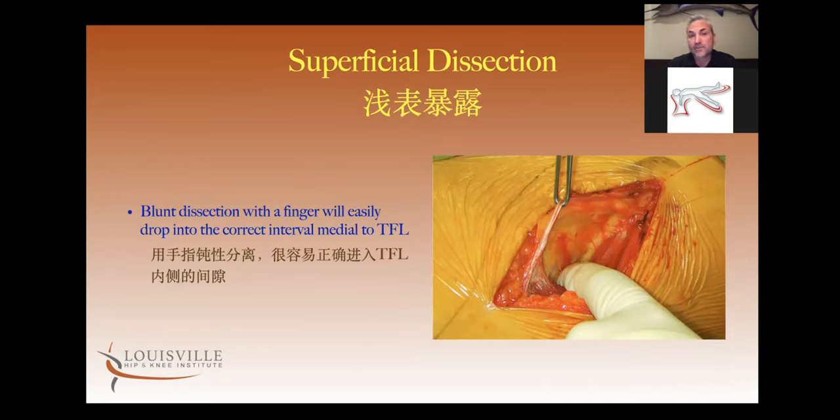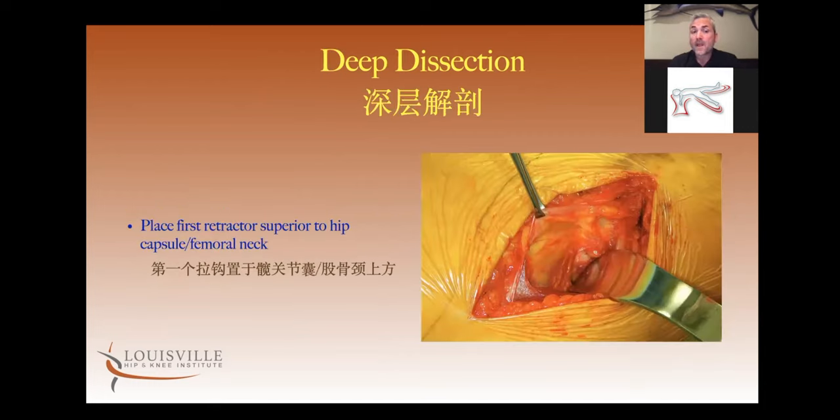Once I open the fascia, I clamp the medial side. It's a simple blunt finger dissection between the tensor and the interval. As soon as you dive into this interval, you're already below sartorius. At the tip of my finger, you'll see fat, blood vessels, and a little blue hue — and that's the rectus. We want to get into the interval, sweep up and down to clear the tensor, then put the first retractor — just a simple blunt cobra — over the superior neck.